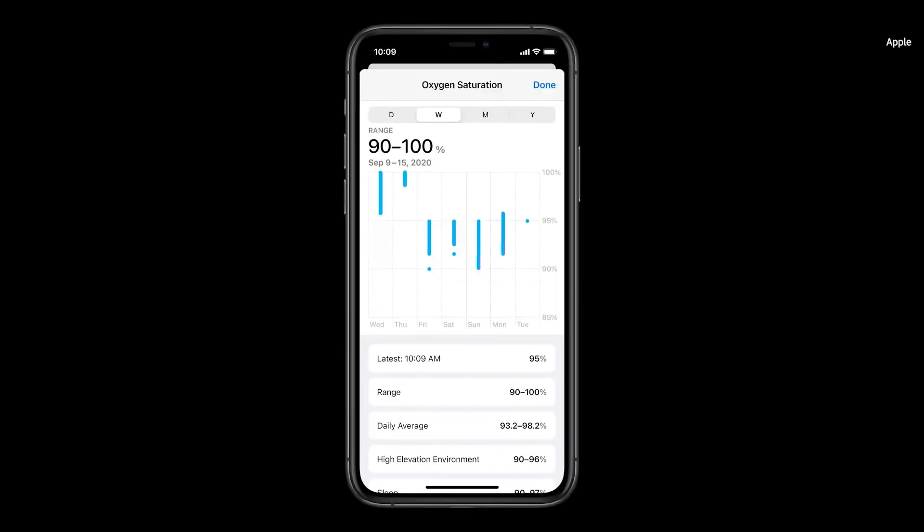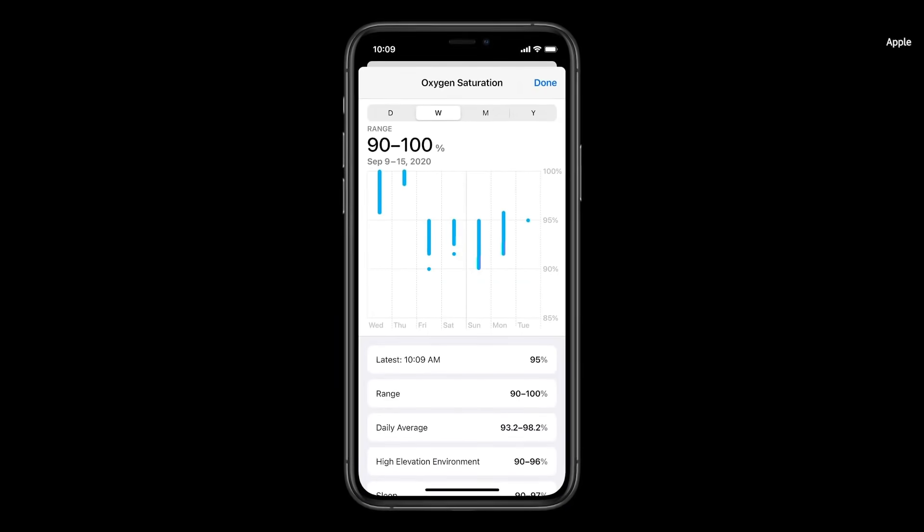Series 6 also captures periodic background readings and stores them in your Health app. So if you wear your Apple Watch to bed, it can record background measurements while you sleep.